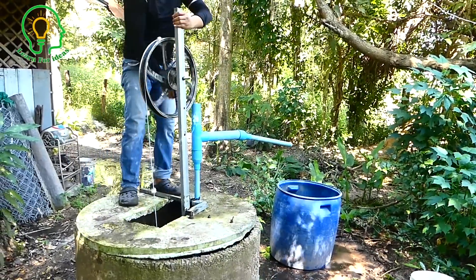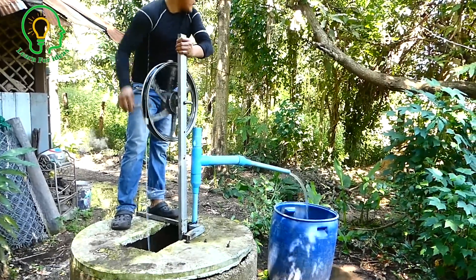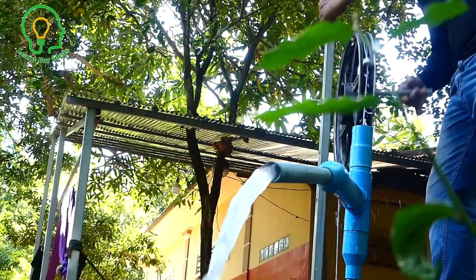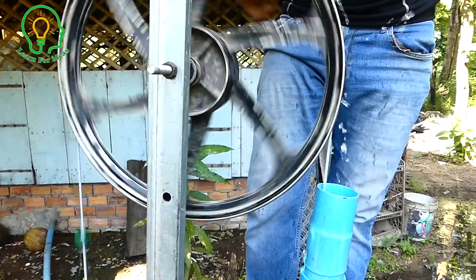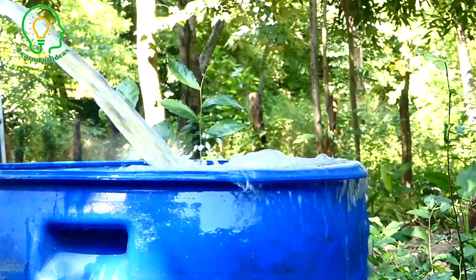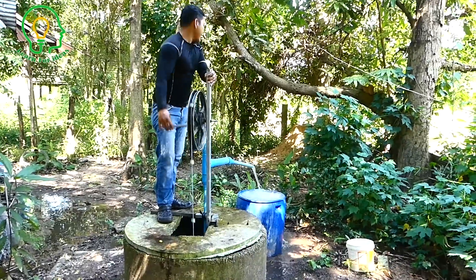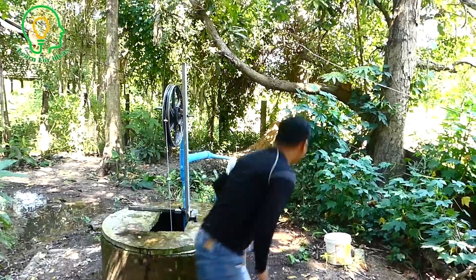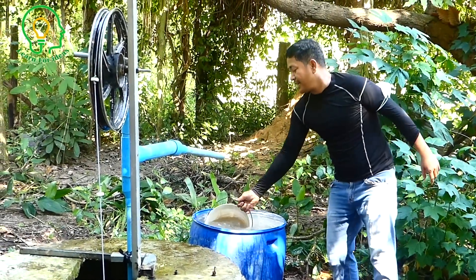It's an easy water pump — just a little bit of effort to pump it. It takes about one minute. Now it's full, so I can take some water for my other plants and keep some water for my kids to play with.